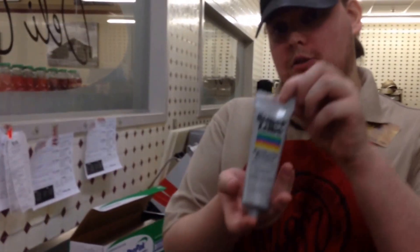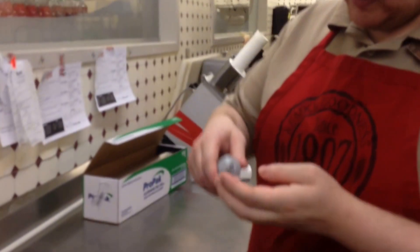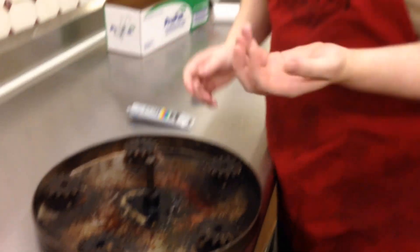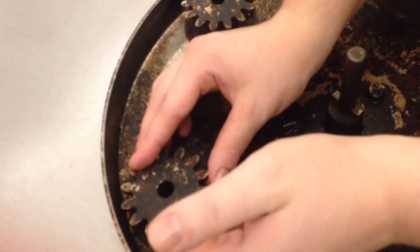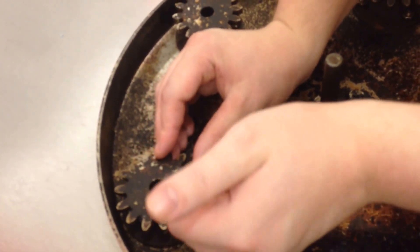So the next thing we have to use is this super glue right here. What we do is put it on our thumb or any of our fingers. What you want to do is get inside these grooves as much as you can, and then after you get inside these grooves, which does take time.